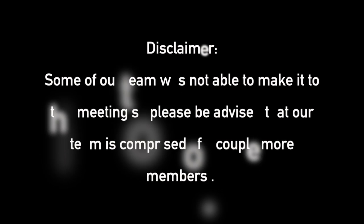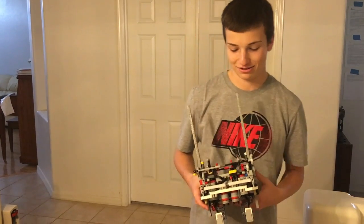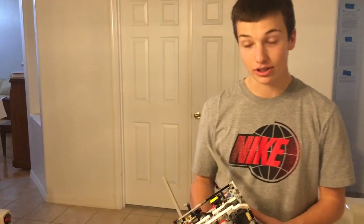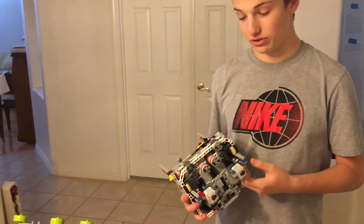Hey guys. So today we're going to be talking about the robot. As you can see, we don't have motors on the robot, but we have these things called clutch motors — or that's what we like to call them.